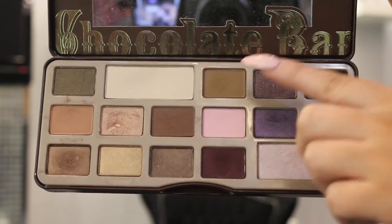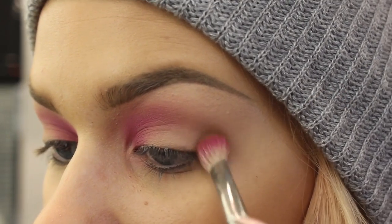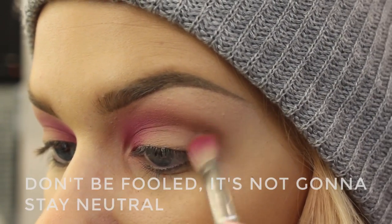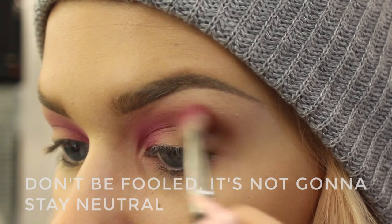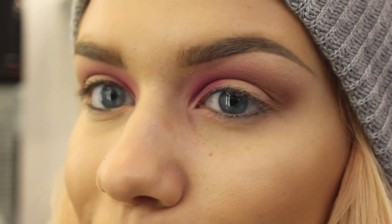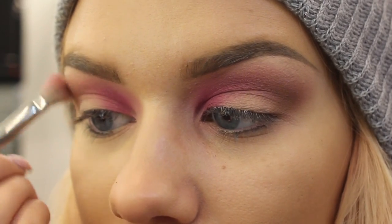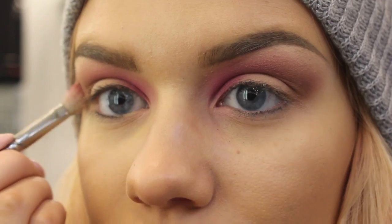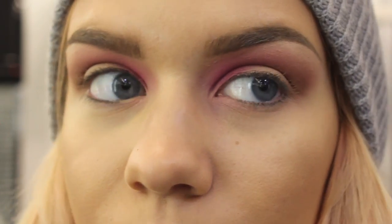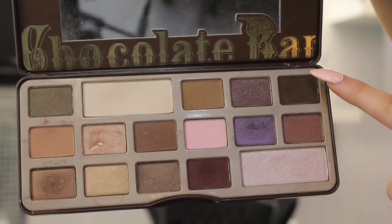Next I'm going to be taking this color here from the Too Faced Chocolate Bar palette into the outer corner. I'm just taking my same fluffy brush and we're going to add these neutrals into the outer corner so that it kind of tones down the bright colors we're going to be using. We're just going to go ahead and darken up that crease using this color from the Too Faced Chocolate Bar palette.